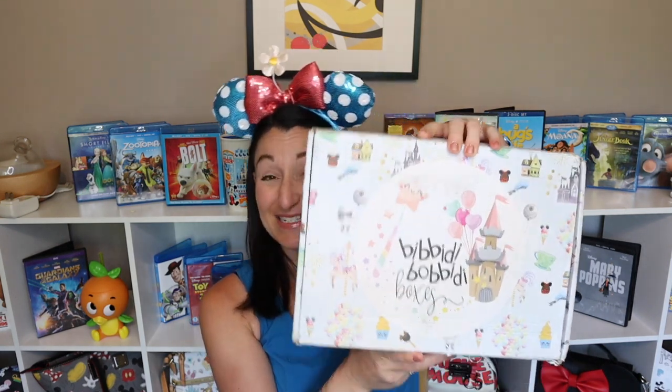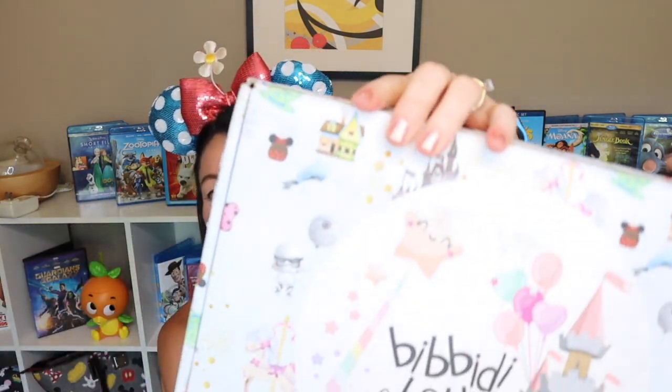Bibbidi Bobbidi boxes are always sealed up and taped very well, so let me find the opening and I'm cutting through the tape here. I can't wait to see what's inside. It is the Ultimate Magic Box, and it is in one of the smaller sized boxes this time. My box got beat up in shipping — as you can see it's crushed and dirty, it looks like it's definitely been through a few things, so that's disappointing.